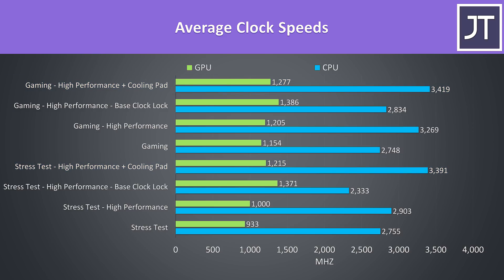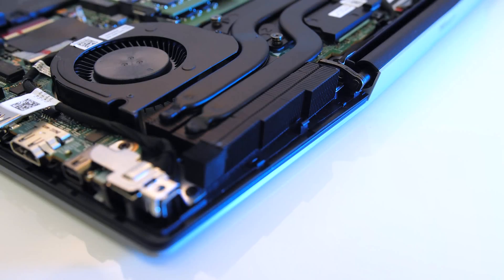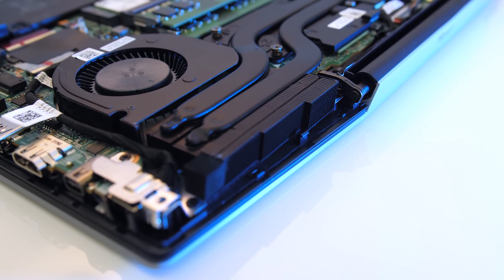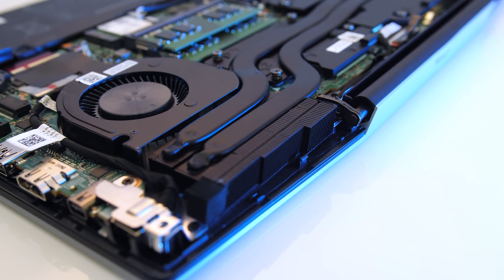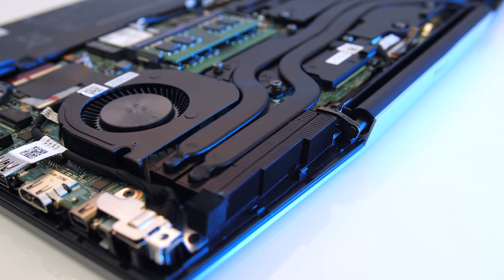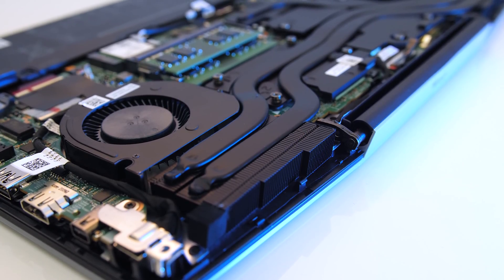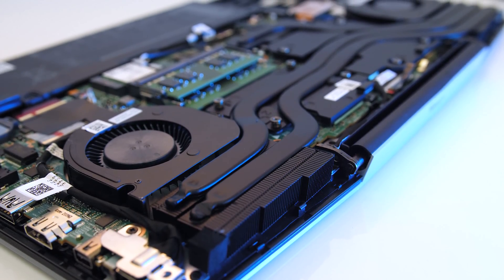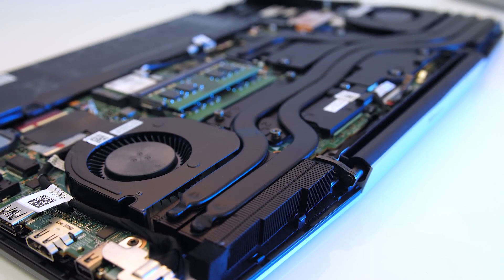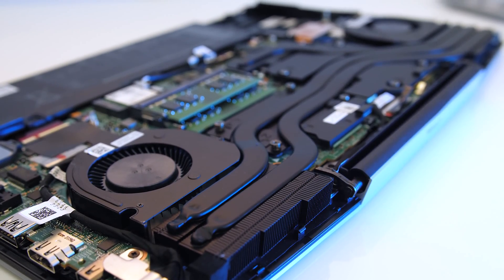The TUF A15 with the same 4800H processor was able to reach higher speeds at around the same temperatures in these tests. Unfortunately I haven't been able to properly measure TDP as HWiNFO doesn't yet seem to understand SmartShift. As a result it was showing over 100 watts for the 4800H at times, which is clearly a combination of both processor and graphics, so I'll hold off from publishing those numbers.